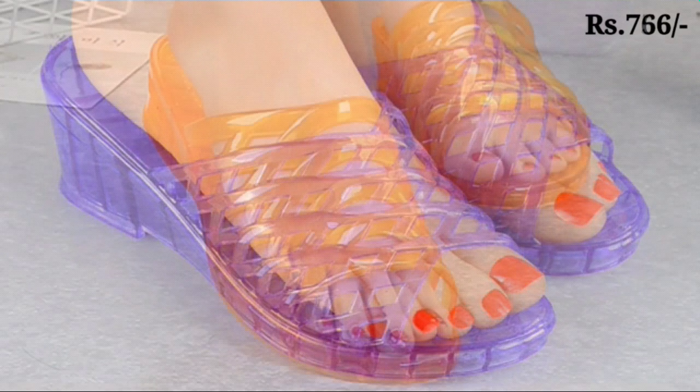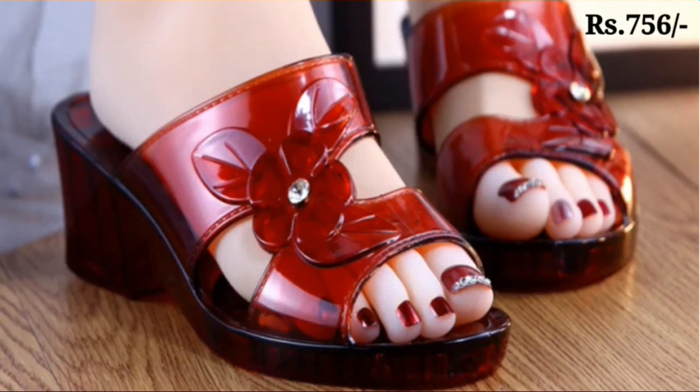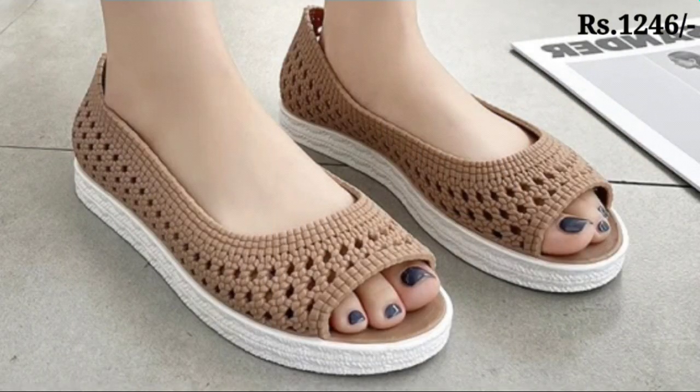So let's start our video. In this video we will show you the waterproof footwear collection for ladies. Yes guys, all of these are very waterproof and very long lasting footwares, and we have a lot of variations and lots of color grading.